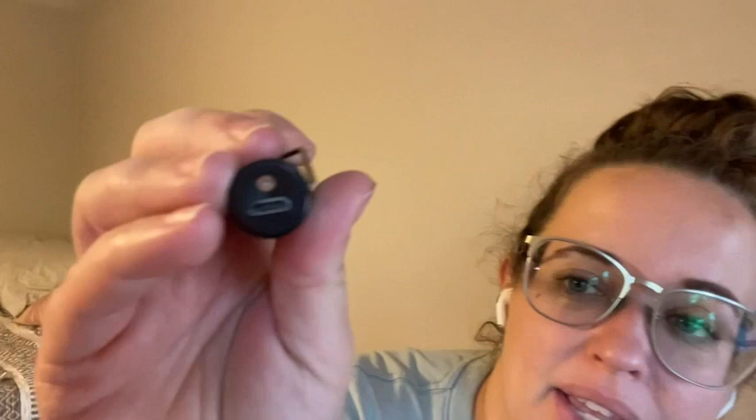This is a rechargeable lighter. The charging port is at the bottom and it uses a mini USB charger. It comes with the charger, which is great.